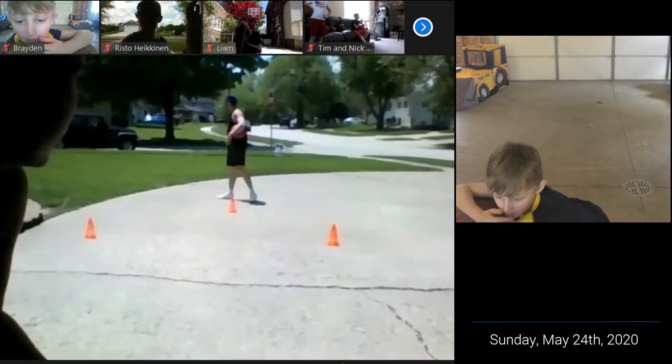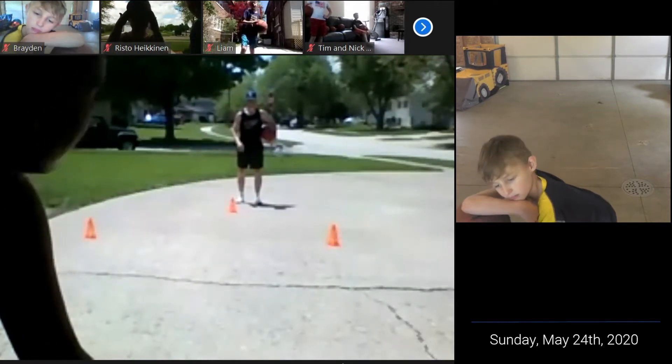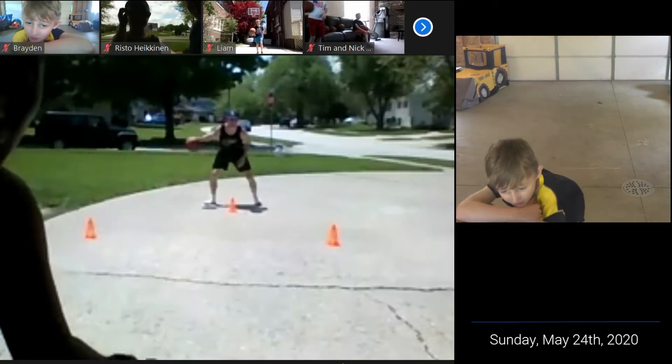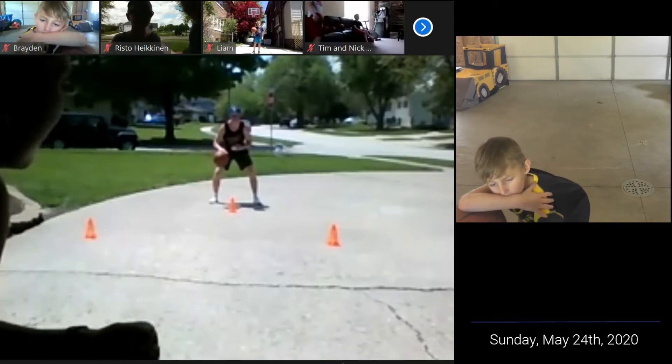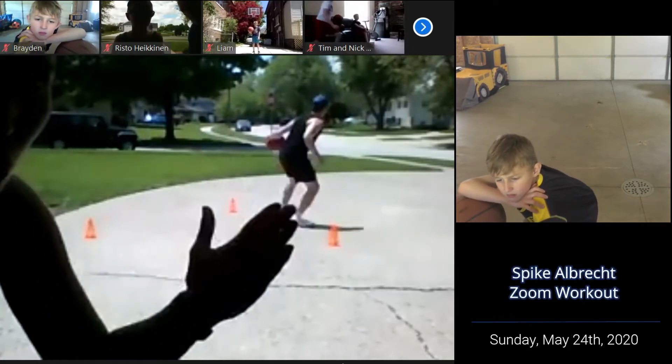All right, so now we got a retreat dribble. It's one to two dribbles to his right hand, and then he's going to retreat back. See how he's pulling the ball back? He's going to get straight, stationary, and then he's going to do some sort of change of direction move and take a couple hard dribbles to his left.